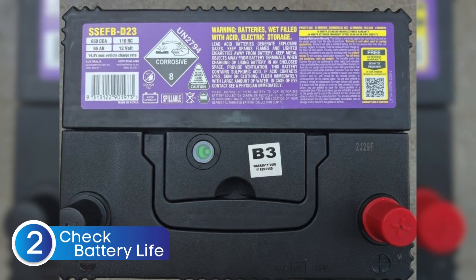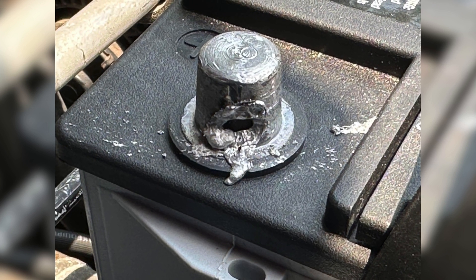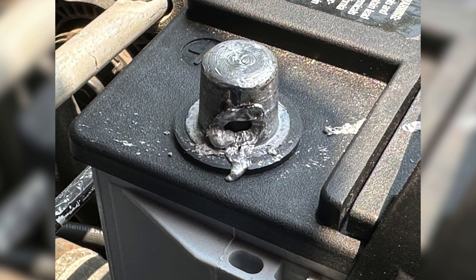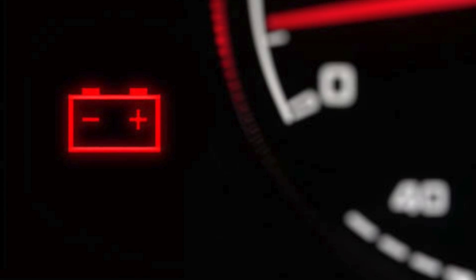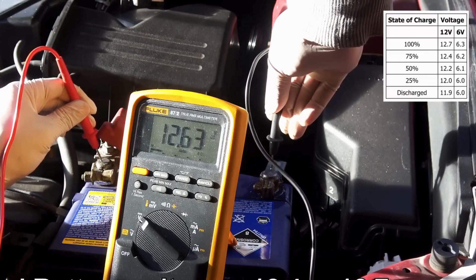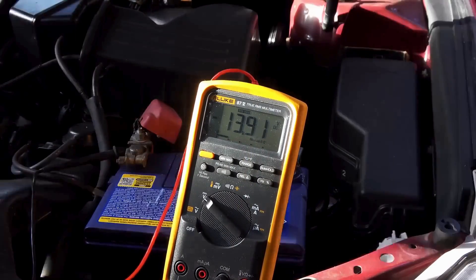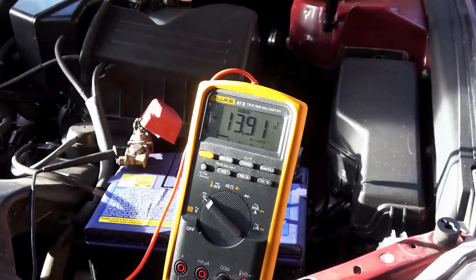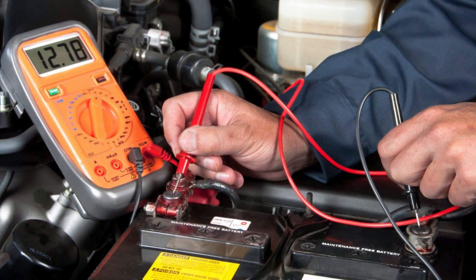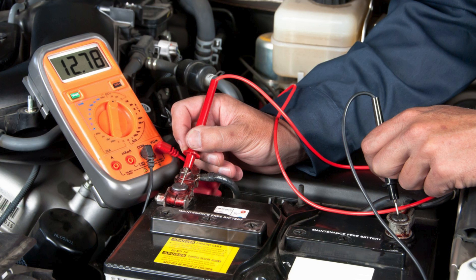Next, check if the battery itself is dead or weak. While the battery warning light usually points to a charging system issue, a failing battery can still be the root cause. If your battery isn't holding a charge properly — maybe due to age or internal damage — it puts extra strain on the alternator and the rest of the charging system, which can easily trigger the warning light. To check the battery's condition, use a multimeter. A healthy battery should show around 12.6 volts when the engine is off and between 13.7 to 14.7 volts when the engine is running. If the readings are significantly lower, it's a sign the battery might be on its last legs. Most auto parts stores will test your battery for free, so it's worth getting it checked before you decide to replace it.